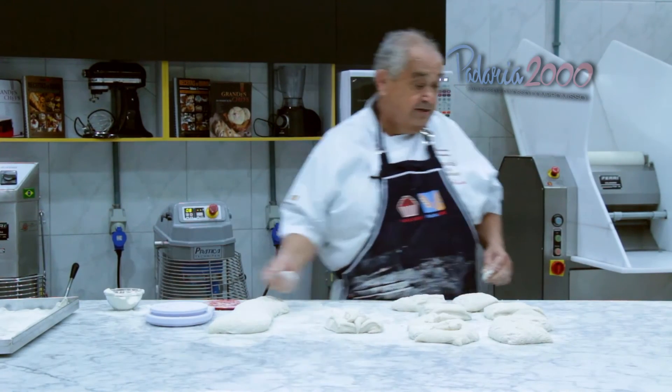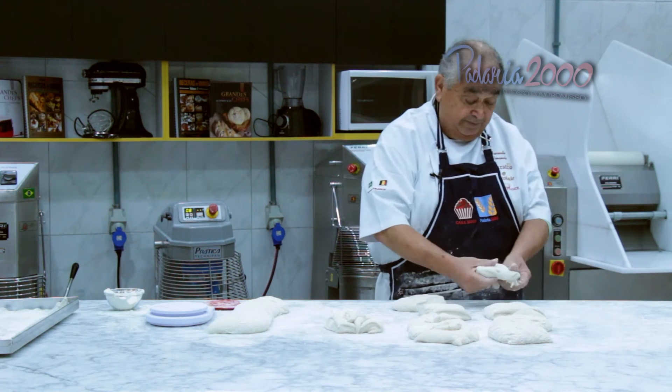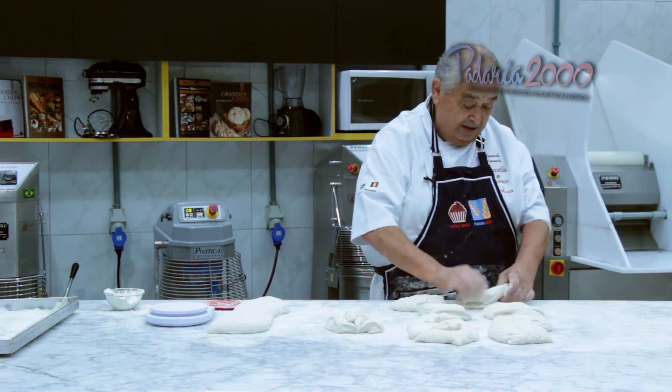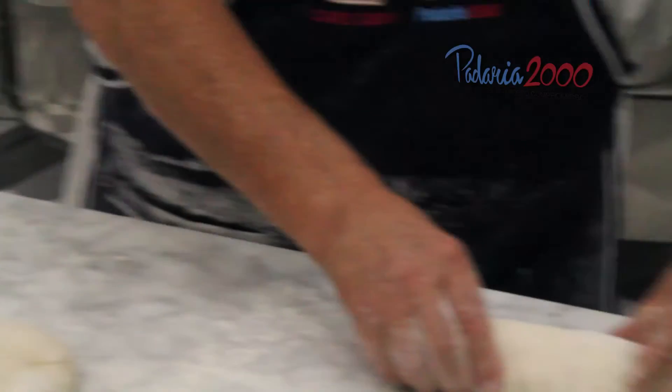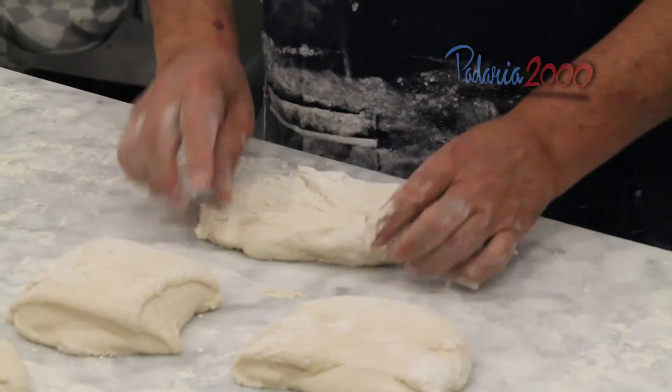Agora, uma pré-modelagem para um pequeno descanso para se recompor. Naturalmente, se faz bem suave, sem nenhum tipo de esforço na massa, só apenas para dar uma modeladinha.